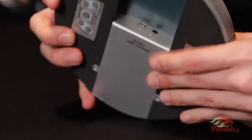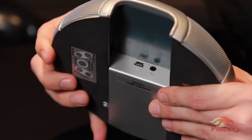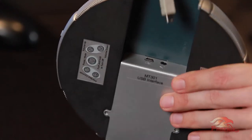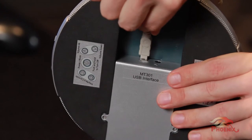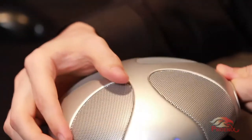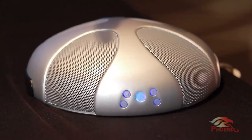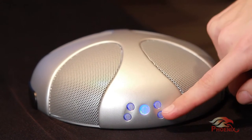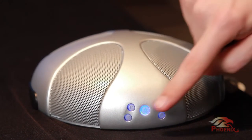When plugged into your computer, the Quattro will automatically turn on. And without any additional setup, it will become your computer's default audio device. You can change the volume by clicking on the Volume Up or Volume Down button, and you can mute it by clicking on the Mute button.